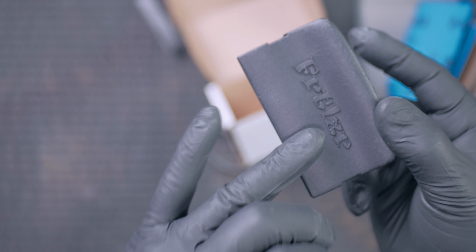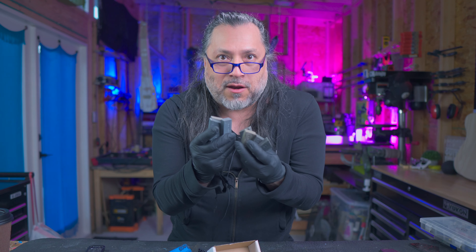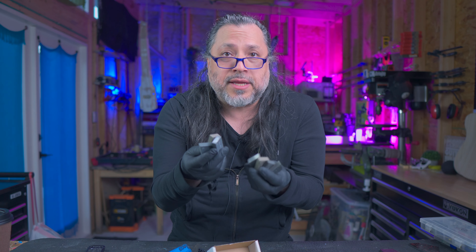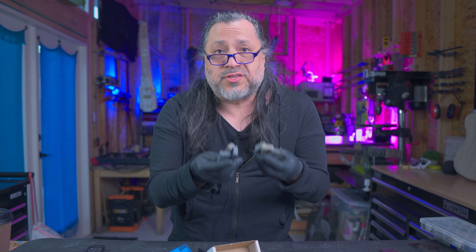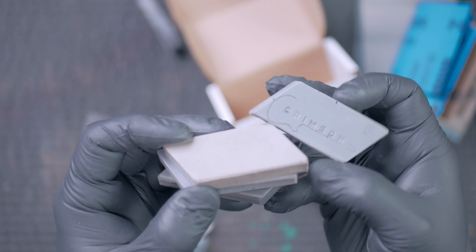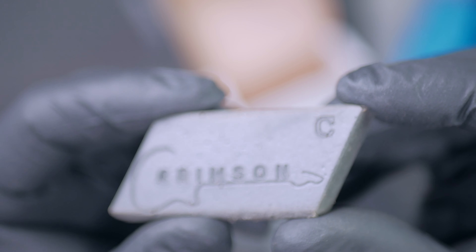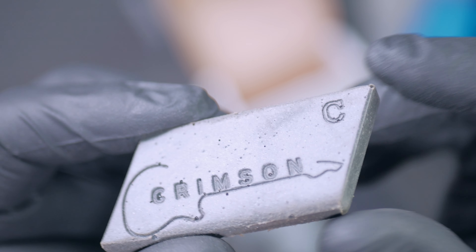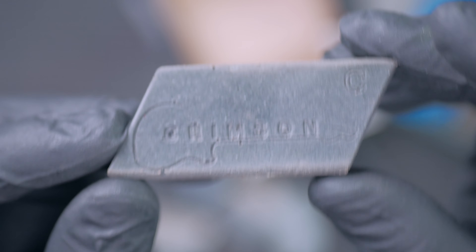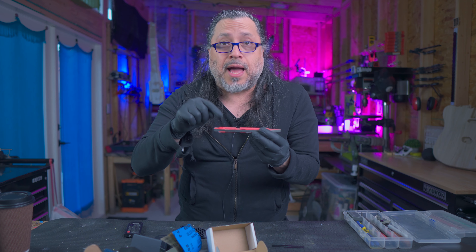Let's compare this with some alternatives. Fret erasers — I kind of bought into the fret eraser thing for a while and then just stopped using them. These are just normal fret erasers, but I didn't really see the results I was supposed to be getting. I never really saw good results, so I stopped using fret erasers.